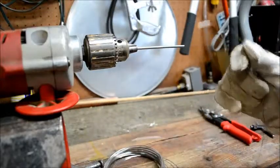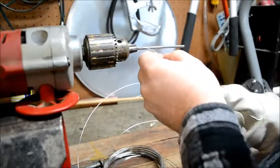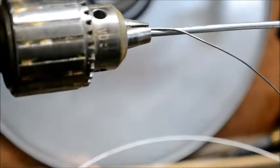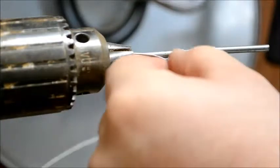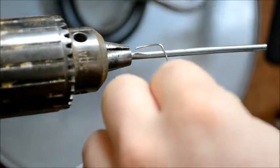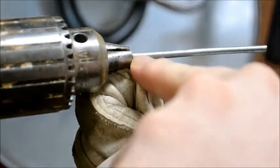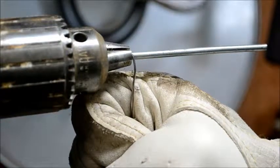In this case I don't have a hole in my mandrel to hold the wire, so what you can do is just feed your wire in through the mandrel. Feed your wire into the mandrel and bend it so you get a nice 90-degree angle on that little piece. Once you have that, firmly grip the wire in your glove, making sure it's tight against the mandrel and the holding piece on the drill.